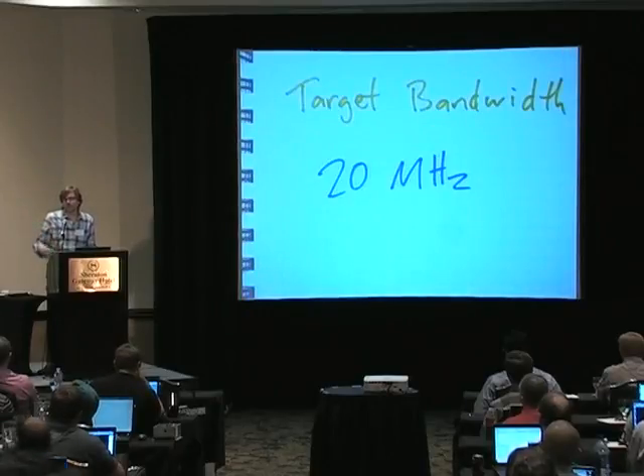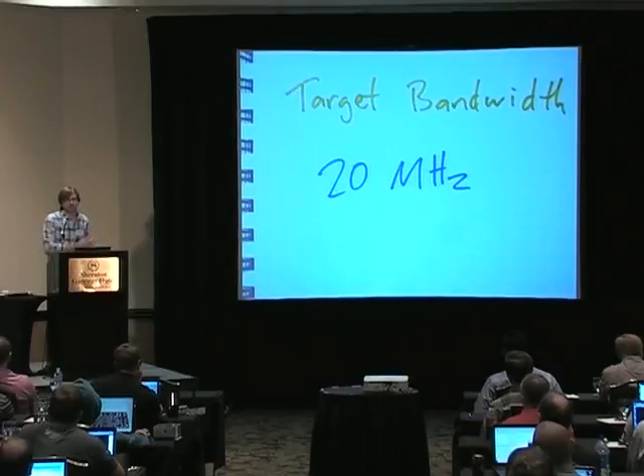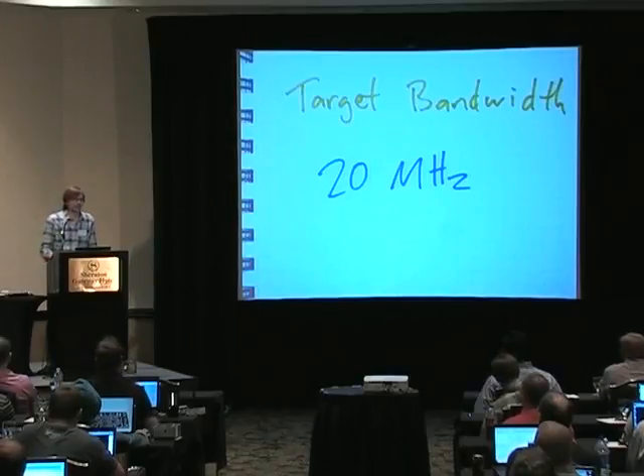We're shooting for 20 MHz bandwidth. Our limitation here is high-speed USB, so we're going with USB high-speed 2.0 because that is very common and low cost. We're using 8-bit samples, so 20 MHz is about our theoretical maximum over USB. We might actually get somewhat less — like 15 or 16 MHz. We've been doing most of our testing at 10 MHz so far, so we'll probably end up in the teens or maybe 20 tops.